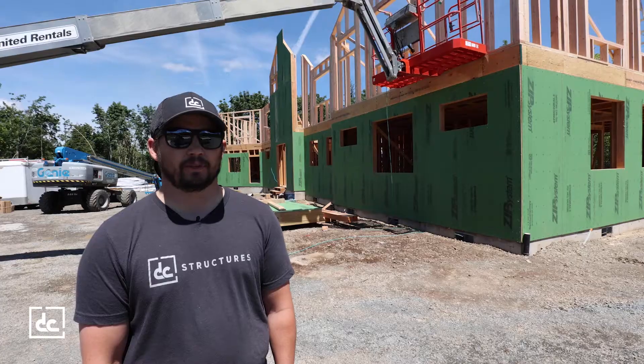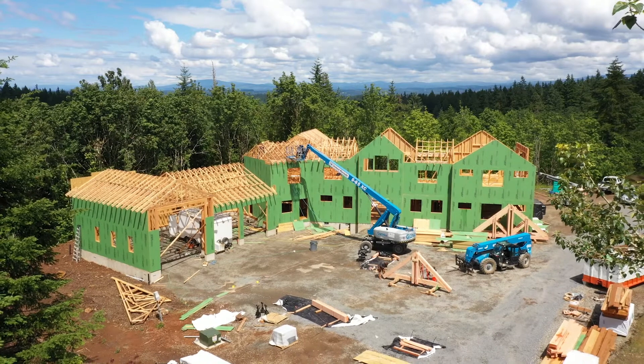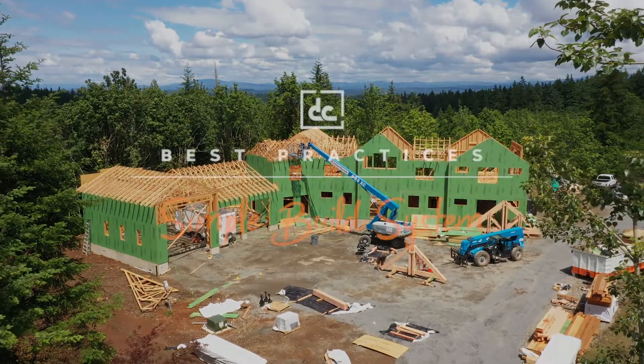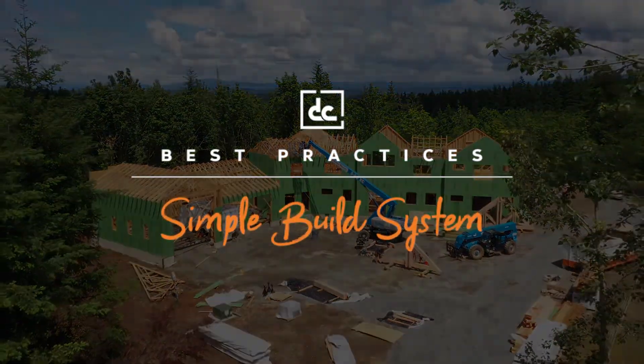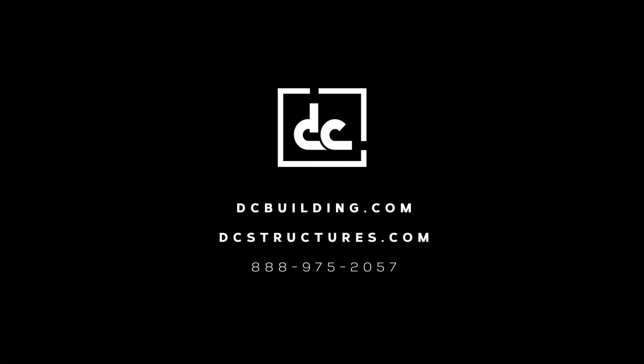I hope this video is helpful. If you have more questions about our construction process, questions about our heavy timber structures, or custom designs, give us a call or visit our website.